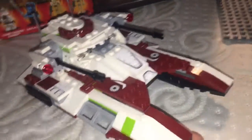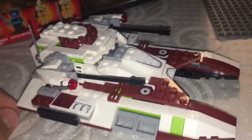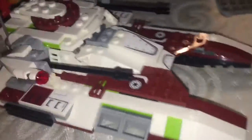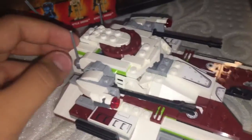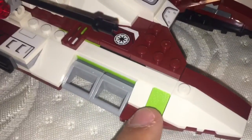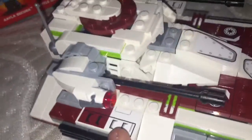We have the Republic Fighter Tank. People had different opinions because there was another one that came out in 2009 for the Clone Wars version, and apparently this one is a bit smaller than that version — or people said the other one was bigger and had a gun on top of it. So far we have a nice red, green, and white Republic color scheme, which looks a lot like the Republic tank.